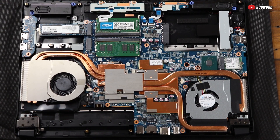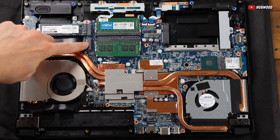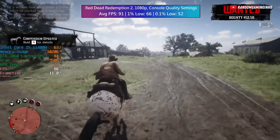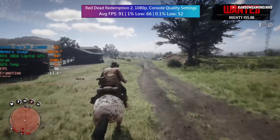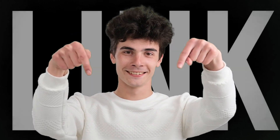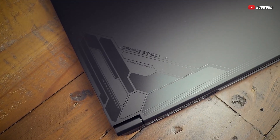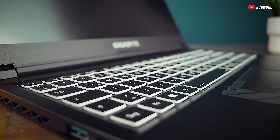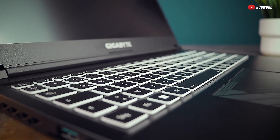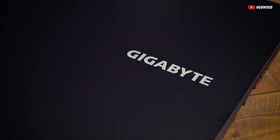To iron out those stutters, I recommend filling the empty RAM slot on this laptop. I'm sure after that, you'll be left with smooth and consistent FPS rates — I'm leaving a link in the description for the RAM stick. That wraps up our tour of the Gigabyte G5. It's like a budget-friendly superhero in disguise, not without its quirks, but with a little love and RAM, it could save your day.